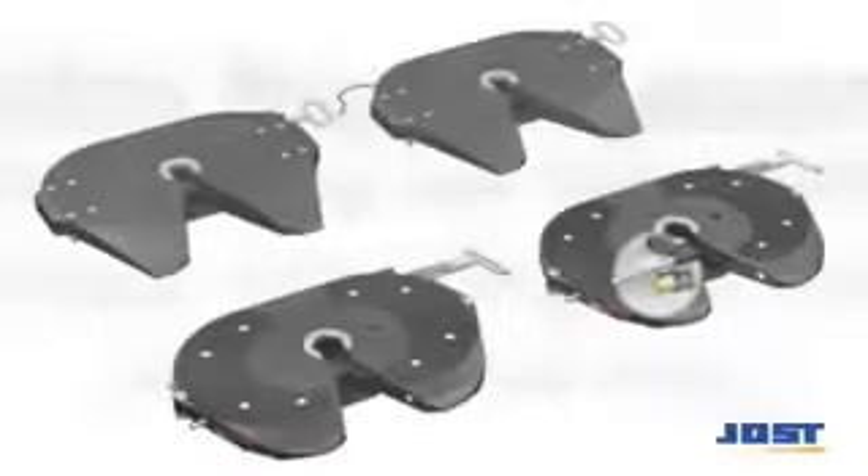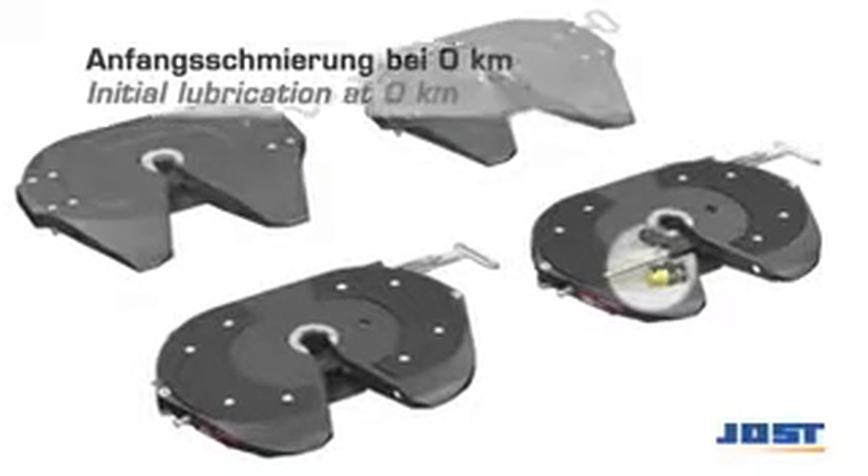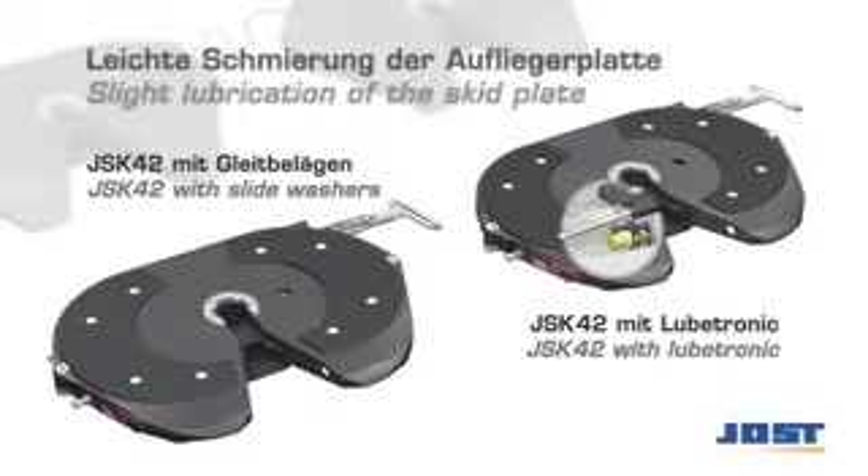An effective lubrication of the fifth wheel coupling and the kingpin prior to initial first use, and at regular intervals thereafter, is critical for long service life. With the low-maintenance fifth wheel couplings, the coupling plate need not be lubricated. It's recommended to apply a thin grease layer to the semi-trailer rubbing plate to prevent corrosion.